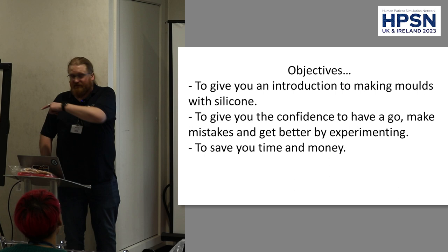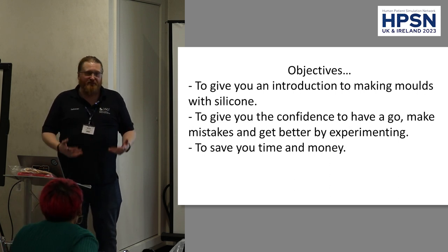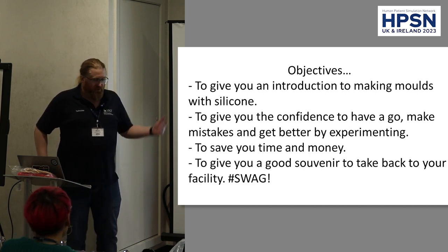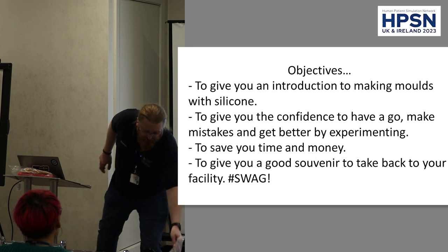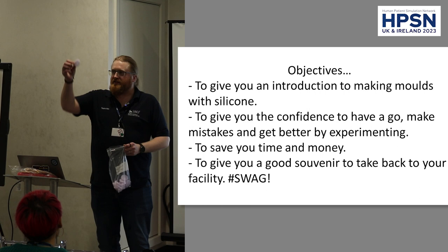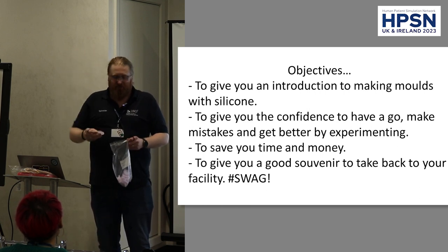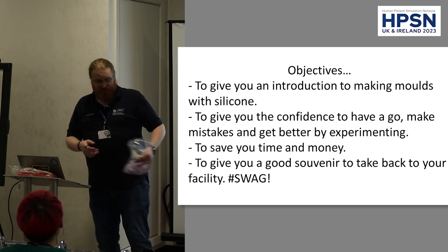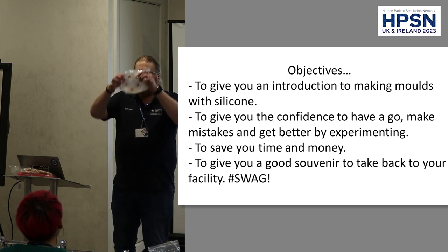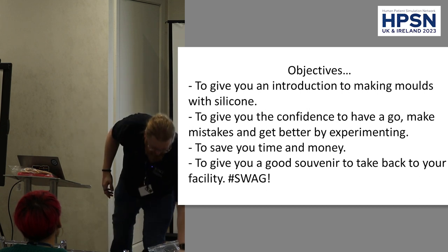It's a very self-setting silicone, and the quantities you'll use for this sort of thing are very, very cheap and cost-effective. We'd love to give you a good souvenir. What I hope you'll be walking out the door with in about an hour's time is a little silicone circle — a mold that you'll have designed yourself today. Using that mold, you could make a wound that you can stick onto an actor or a mannequin very easily.